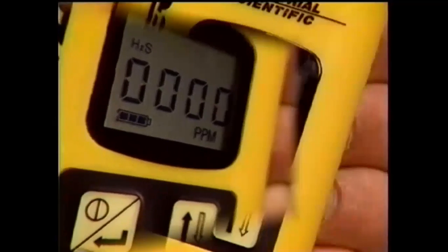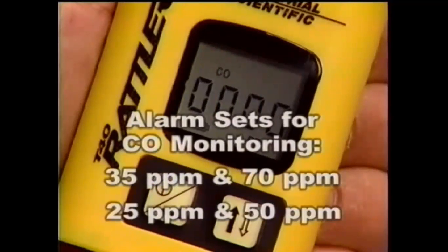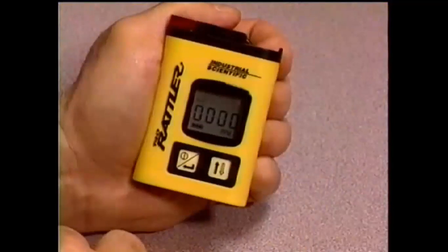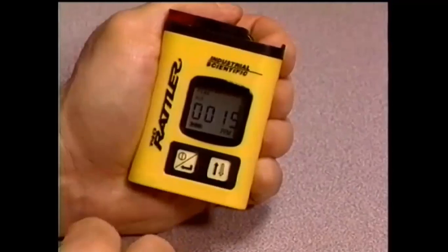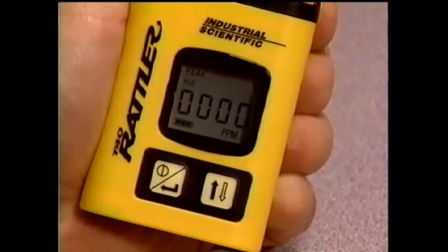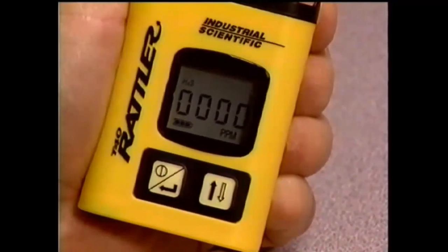For carbon monoxide T40 monitors, the Rattler will alarm at 35 and 70 ppm, or factory presets of 25 and 50 ppm can be ordered for CO monitors. To clear peak readings recorded in the monitor, press the mode button to the peak display, then press the on-off button, and the peak reading is cleared from memory. The monitor will automatically return to the normal reading mode after clearing the peak reading.